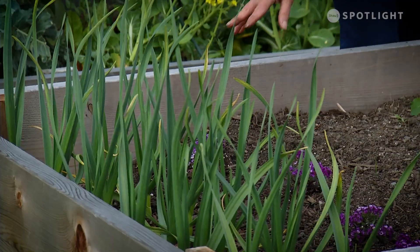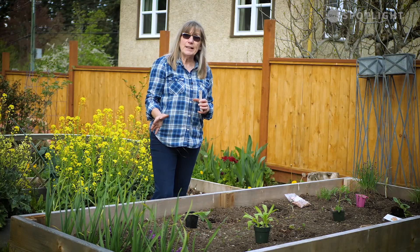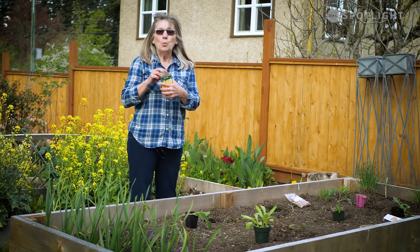I've put some alyssum in here — that is a lovely little plant. It attracts beneficial insects; they come for the nectar and then they go off looking for protein like aphids. So they're delightful to have in your garden.